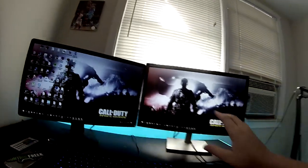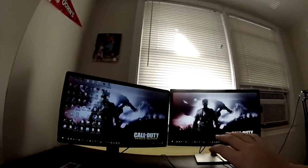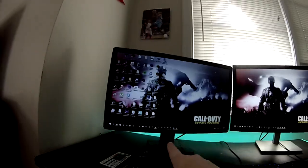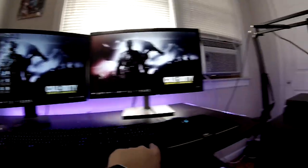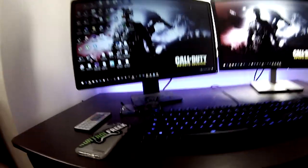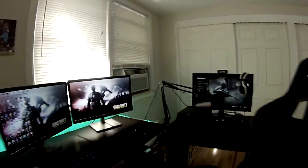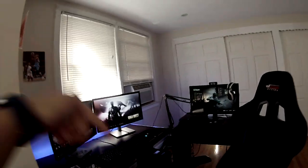Moving on to the left side here, we've got two monitors. None of these monitors are matching, by the way — we've got an AOC and a Dell monitor. There's a Poseidon Z keyboard, a Logitech mouse with a Corsair mouse pad, my phone, my glasses.